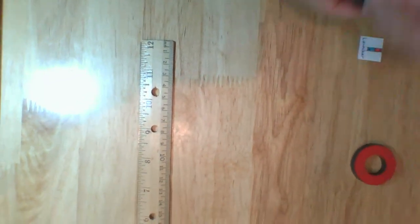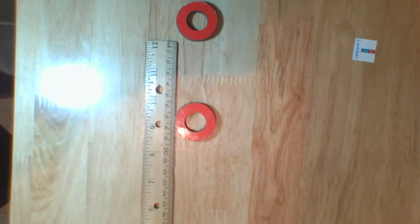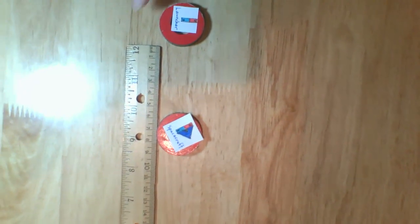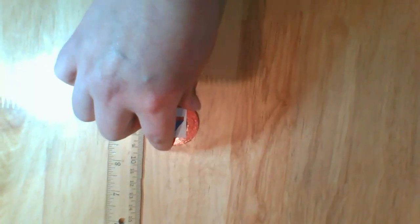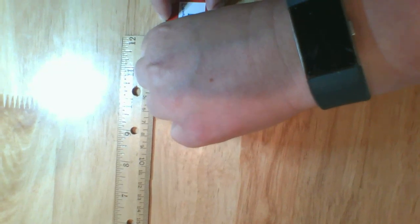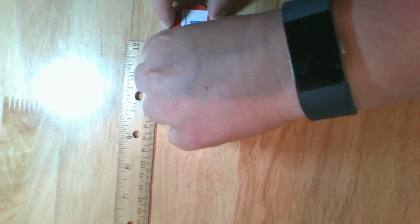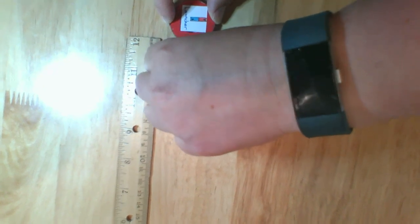Now let's try the launch with our strong magnets. This magnet is going to stay in one place, and this magnet is our spacecraft, so it's going to move. Let's line them up and push them together. I'm actually having to do a lot more work to hold these magnets together. What do you think that means about the potential energy in this system?